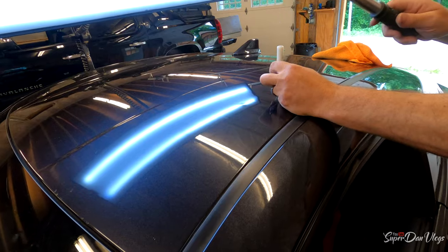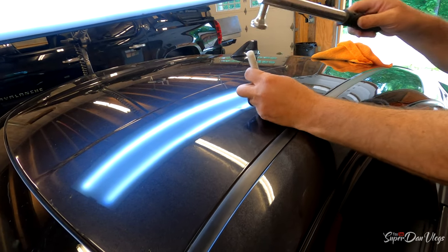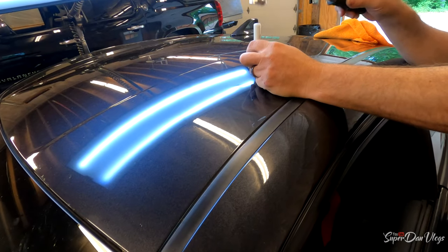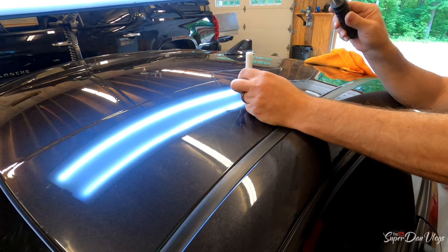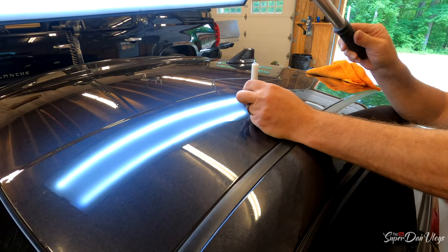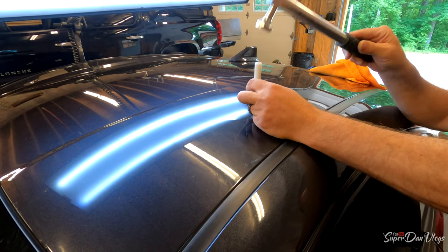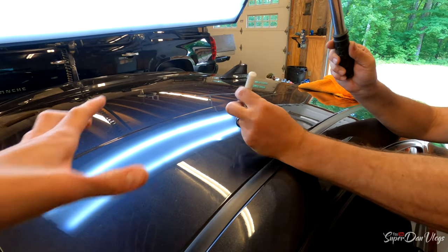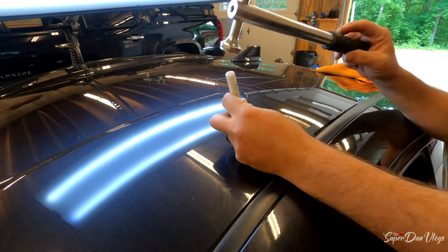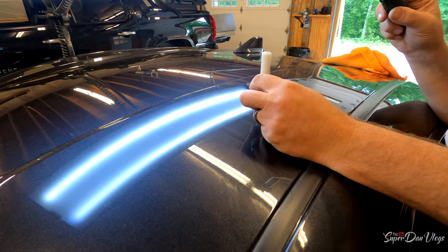There we go, nice one. A little more. Move on to the next one. Oh yeah, that's cool — the camera's picking up like the waves. And then there's a couple more dents around that area but I'll knock this down first, then go back and push these up.